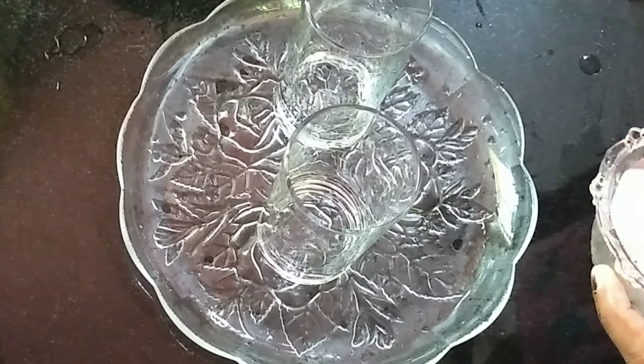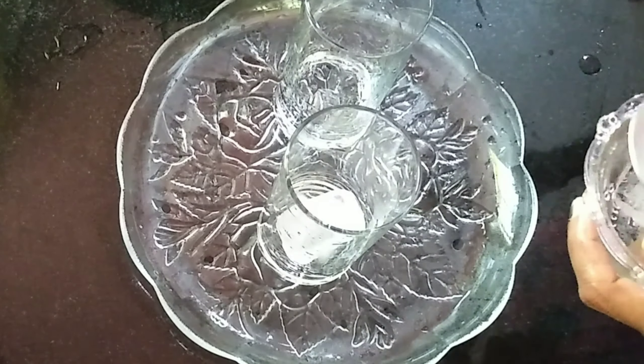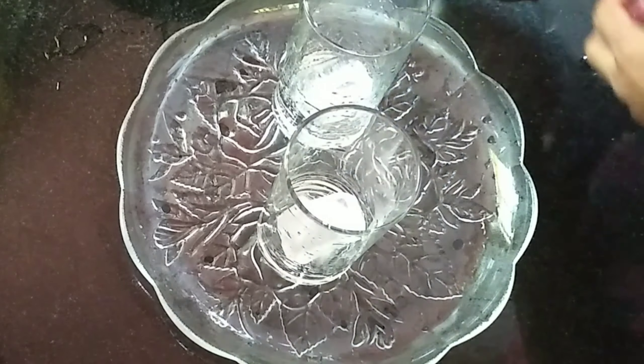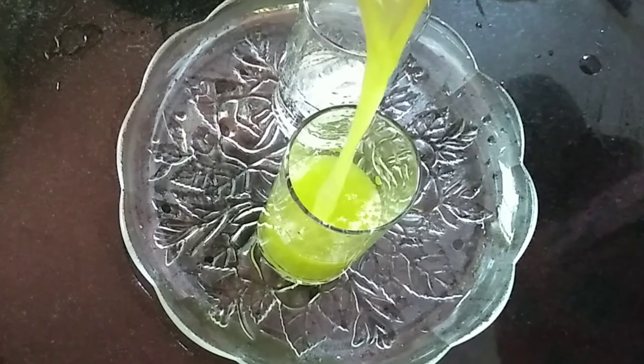Put the ice cubes into the glass. Put the juice in the glass.